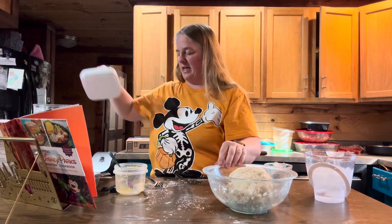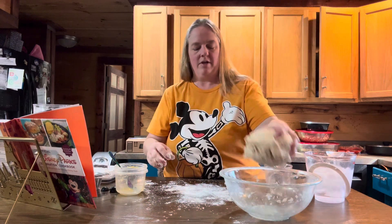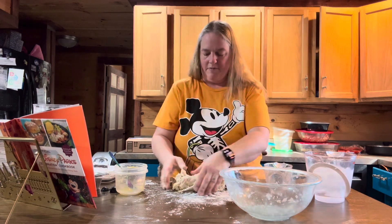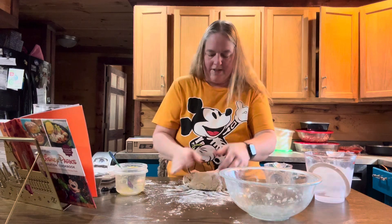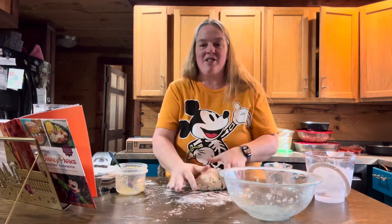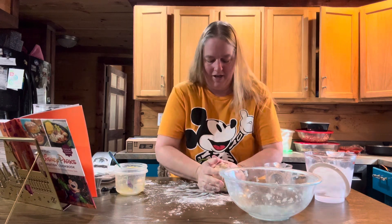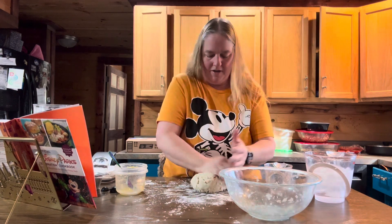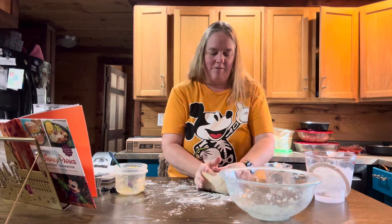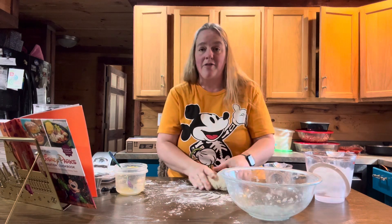Now take the dough and put it on a floured surface. Put some flour on there and just knead it five or six times — basically fold it in on itself and smash it down. Once you've kneaded it a couple of times and it looks like a good dough, you're going to wrap this in plastic wrap and refrigerate it for about 30 minutes.